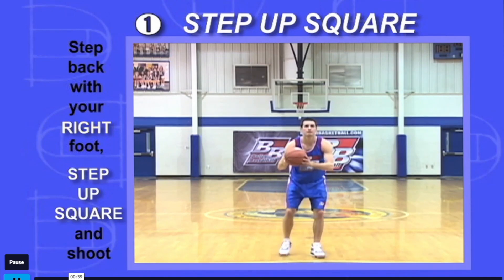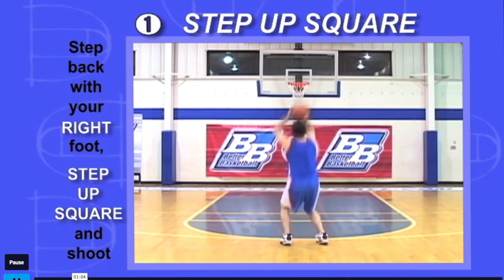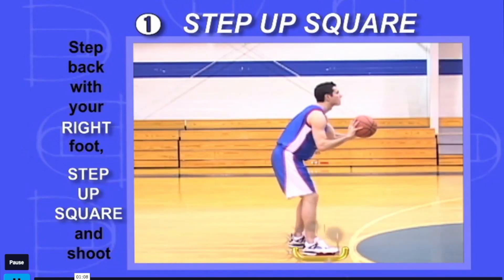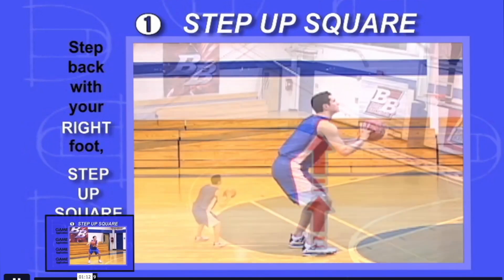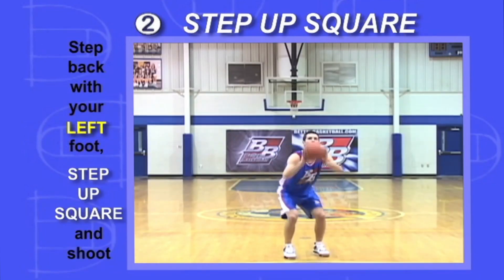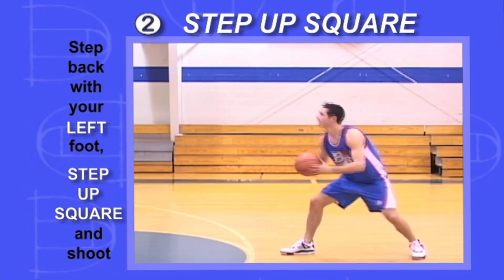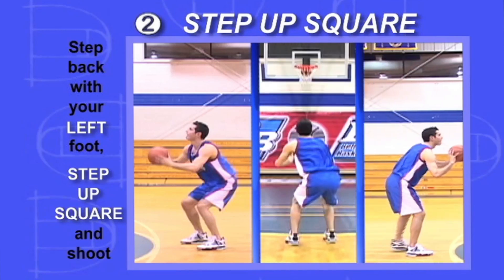Step back with your right foot, step up and fire. Stay low and stay set while you step back and up. You're training your right foot to always land in the same place, squarely under your right shoulder. Then repeat the same thing but step back with your left foot — step back, step up, and train your left foot to always land squarely under your left shoulder.